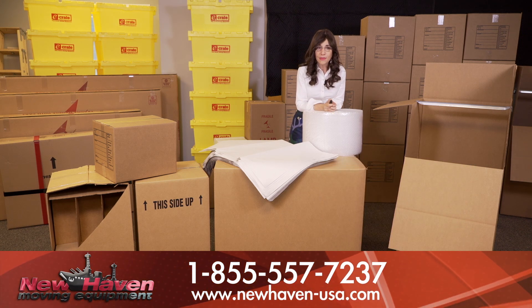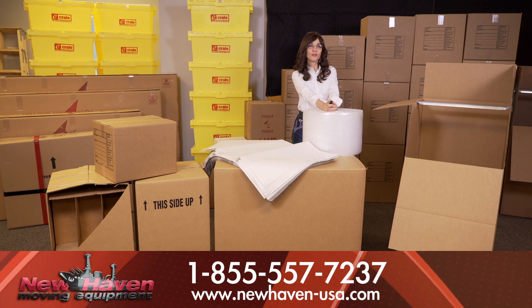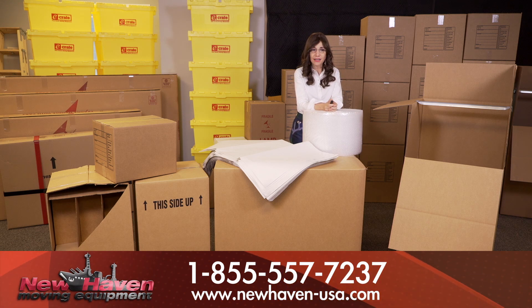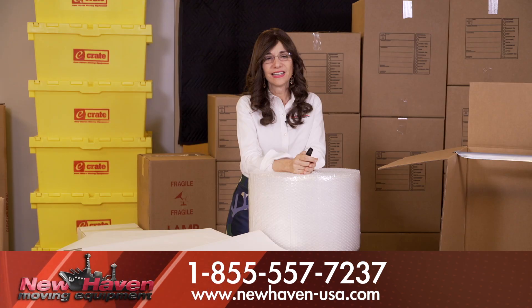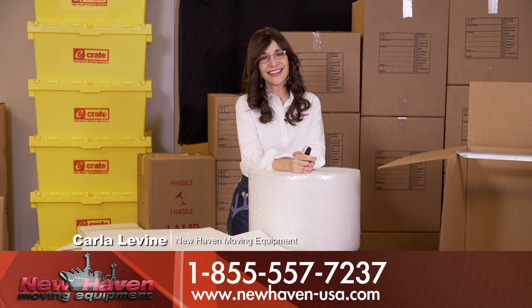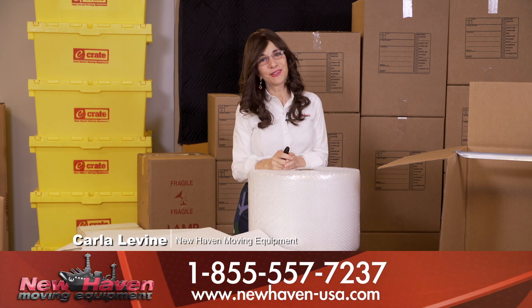For more information, I welcome you to view some of our other videos on how to actually pack each of these boxes, or you can visit New Haven's website at www.newhaven-usa.com. Good luck with the move.